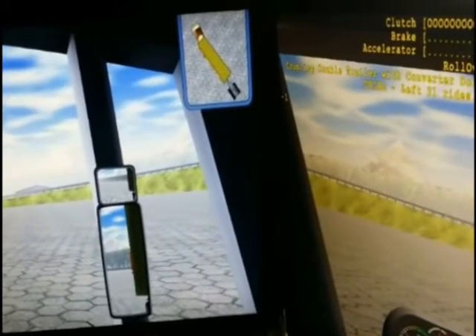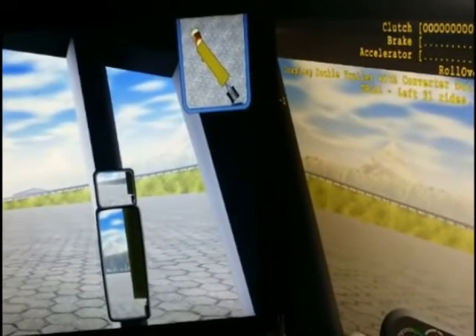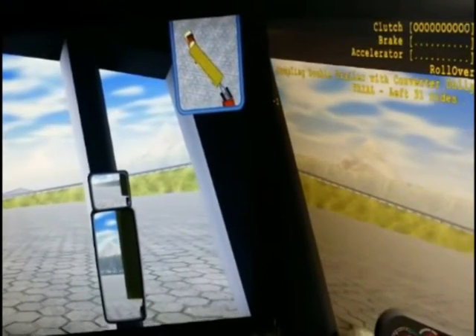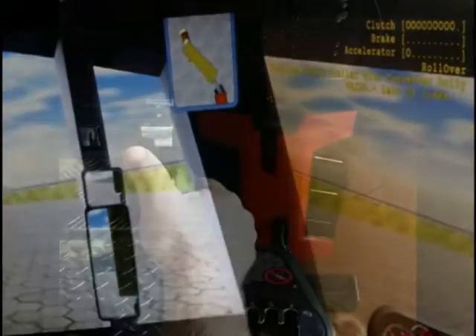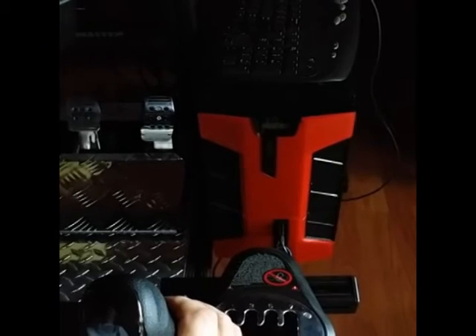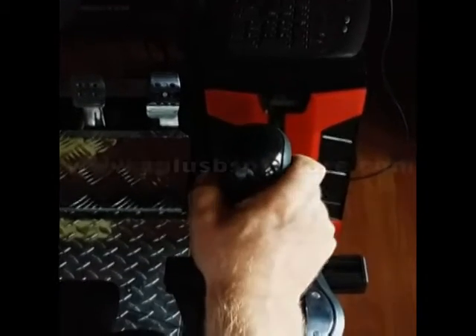This is in addition to SimuRide Professional's existing line of personal and commercial vehicle options, including commercial trucks with variable manual and automatic transmission options. The SimuShift knob is available on our online store for $100 plus shipping and handling. Learn more about the SimuShift knob and find our other driver education products at aplusbsoftware.com.